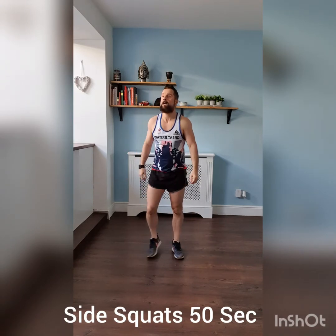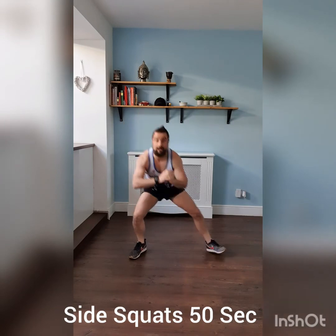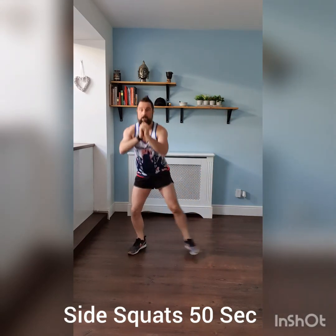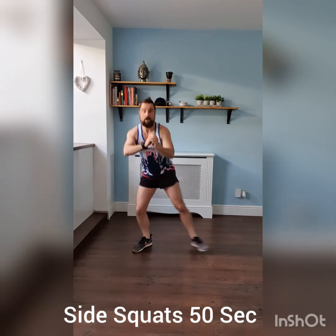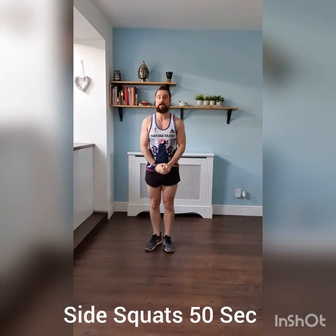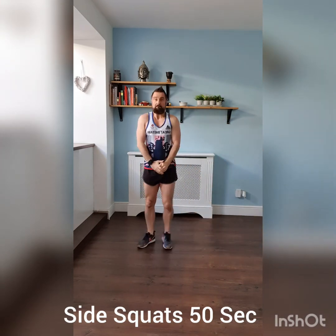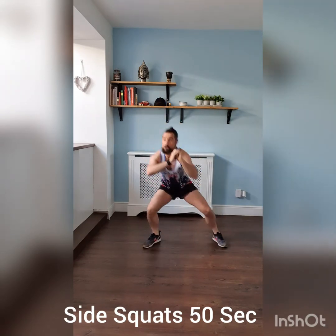Last exercise — side squats. Three, two, one, off we go. Squat to the side, nice wide stance. Really work those glutes again, push through your heels, and your inner thighs, and your outer thigh muscles. Nice wide stance, push, all the way, halfway. Work those glutes — should be burning there. Super set of those three squat exercises. Three, two, one — and time.